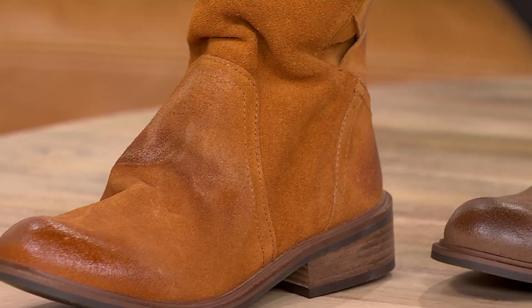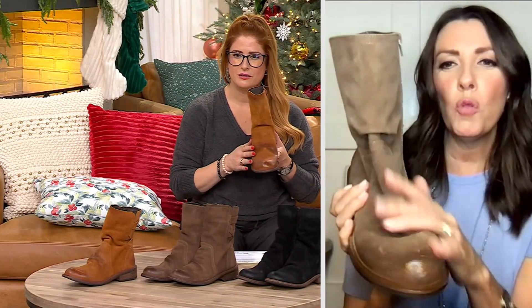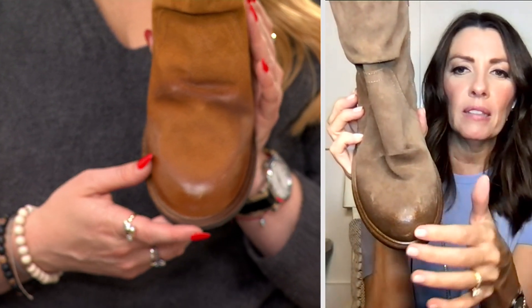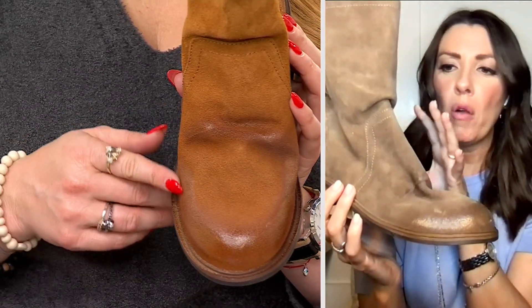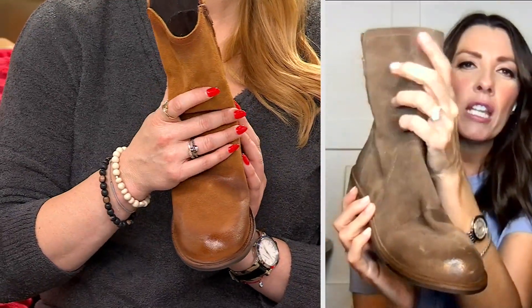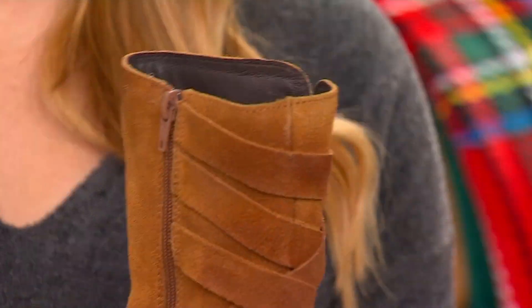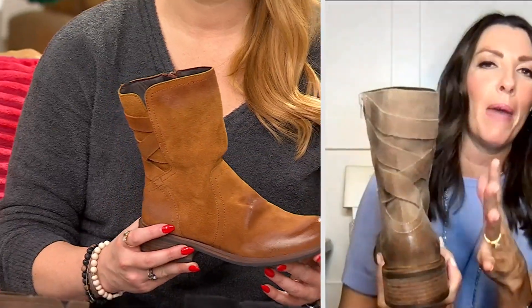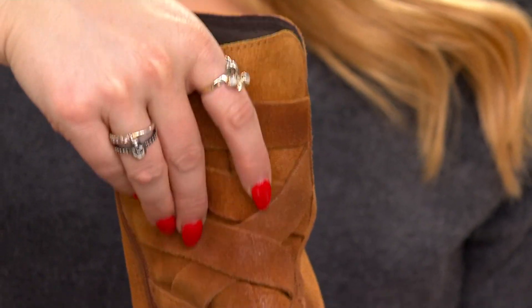I'm going to grab one of these wheats so we can look at some details. The suede is stunning — the burnishing on the toe gives an ombre feel with a little bit of sheen. It creates an amazing worn-in look, like a vintage boot you've had forever. There's a gorgeous, kind of slouchy look to it, and those crisscross leather details in the back — almost like strappy or corset — give it real interest.